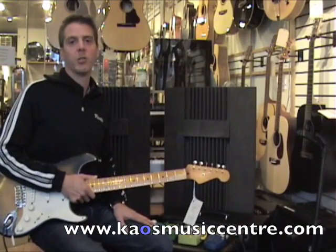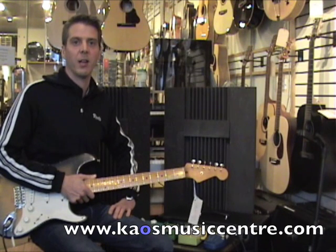That's the end of our modulation pedal demos. I'm Jay from Chaos and I'll see you next time.